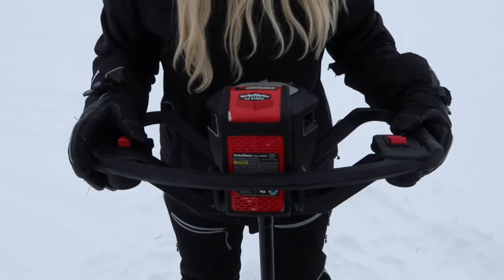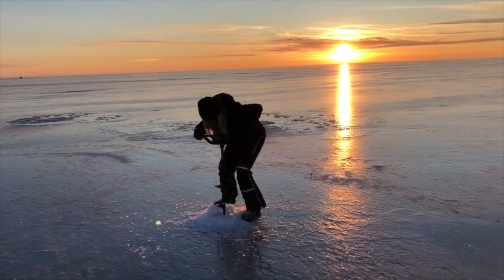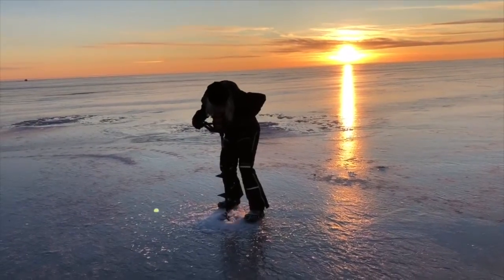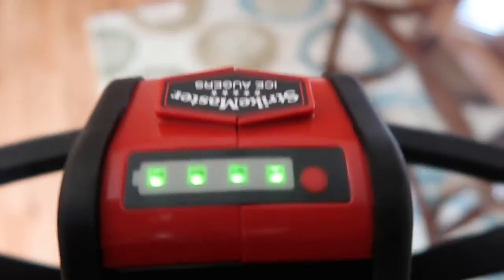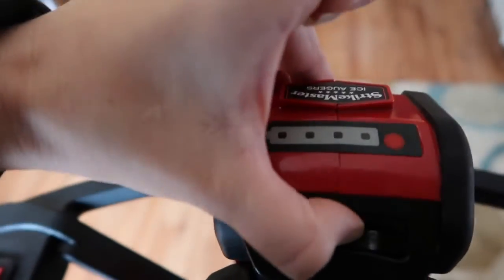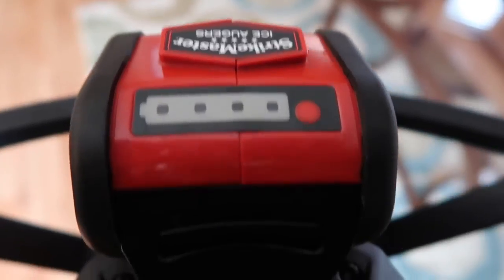It's fast, it's quick, it's quiet. We really like the batteries — they long last, they have a fast charge, it comes with a charger, and you can charge one in your truck while using the other. This auger did totally fine up in Winnipeg and that's a lot of ice. Especially if you are in Minnesota South, it's honestly all you would ever need.